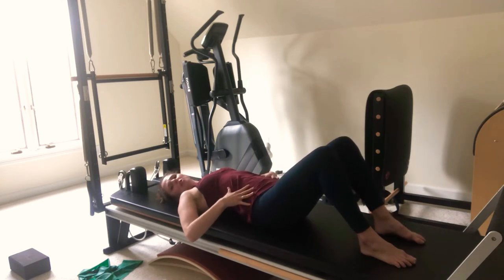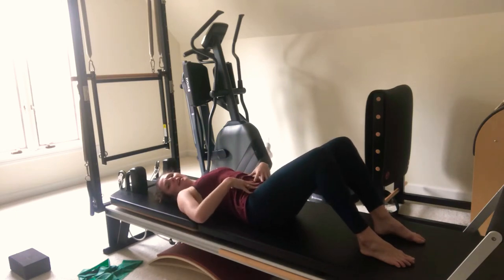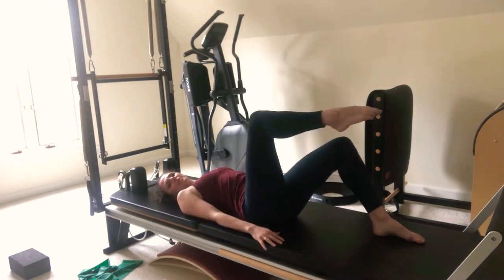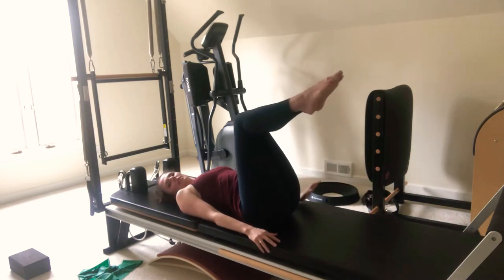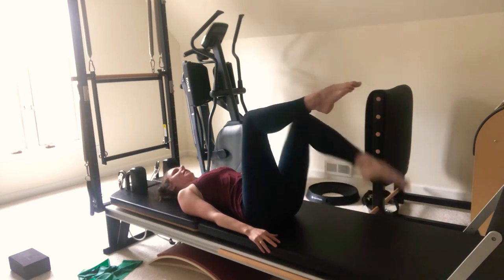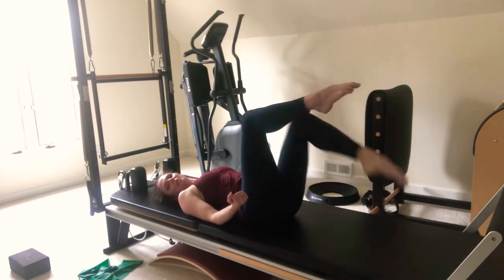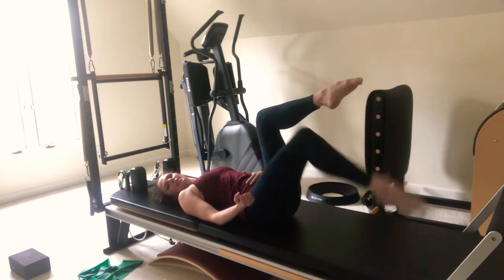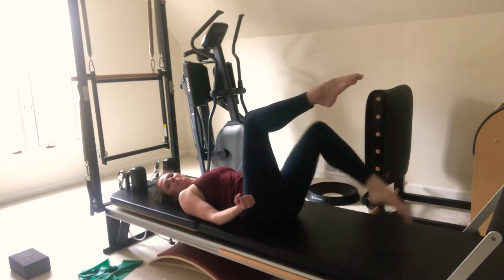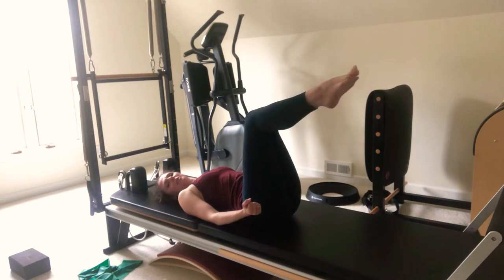Now we're going to work in what we call our imprint — that's the tuck, but not an over-tuck, just a little bit. Round that low back onto the mat. Pick one foot up, then the other. We're going to work keeping this imprint as we start to challenge our abdominals — you're going to tap a toe, come up, and tap. Tuck more as that toe reaches away. Good — tap and up, tap and up.